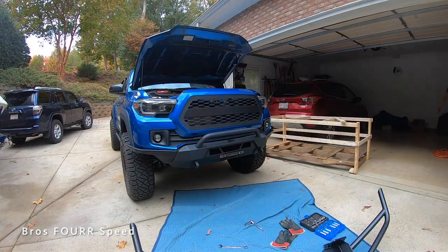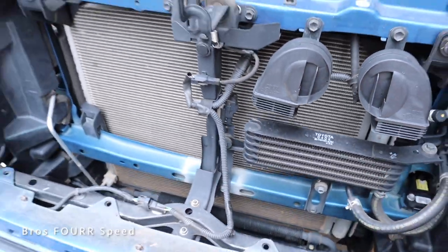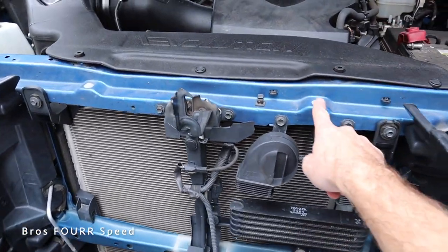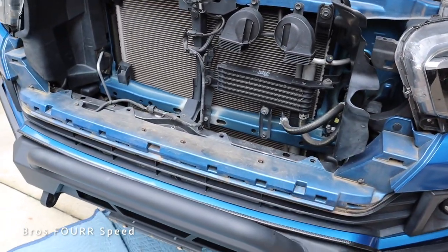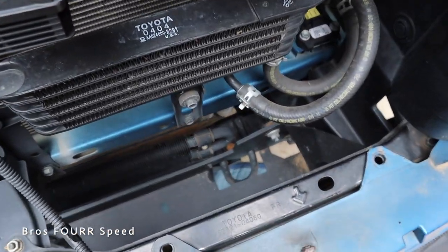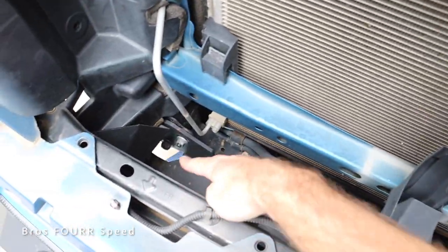With the grill off the truck, this makes it much easier to gain access to two bolts that are down on the inside. It's really easy to remove the grill — there's a screw on both sides and then a tab on each side too, and then you can pop it out and get better access down here. On the right side you can see that silver bolt down in the corner, and there's also one over on the other side.